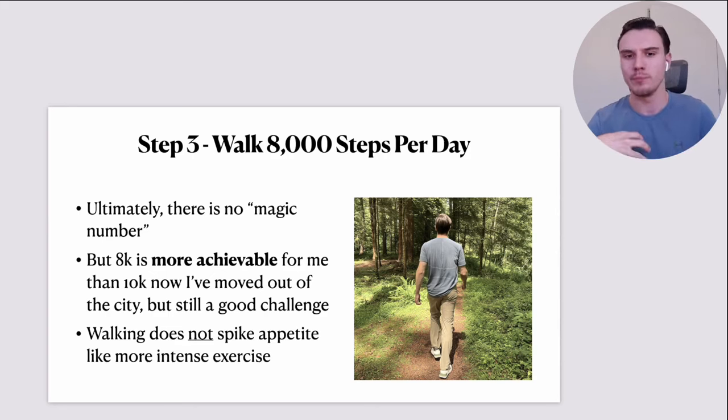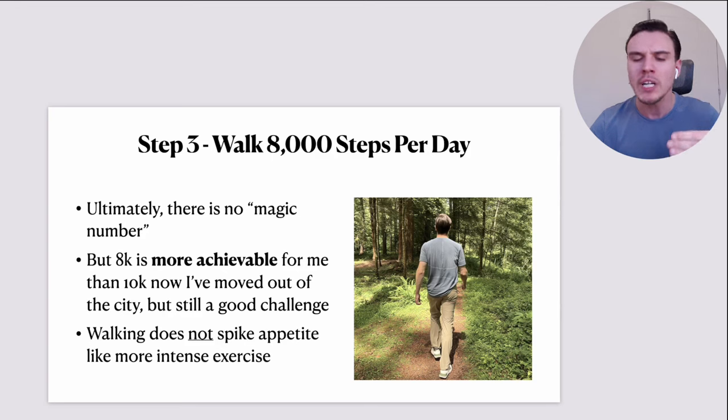Here's where I've landed: 8,000 is more achievable for me than the commonly advised 10,000 steps a day, especially since I recently moved out of the city and have to drive places now. There will be many days where I check my step counter and I'm over 10,000, easily. But 8,000 is a far more realistic target that fits my lifestyle very well, it's still a good challenge, and it nicely supplements weight loss and aids getting into a calorie deficit.